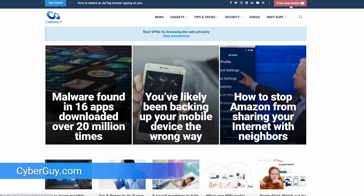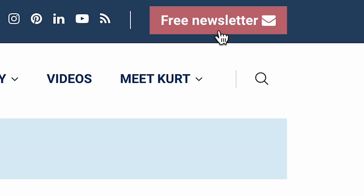More helpful tips like this at CyberGuy.com. Open a new browser, go to CyberGuy.com, click the red button and you're in.